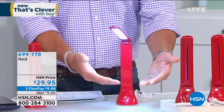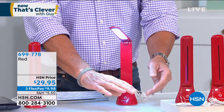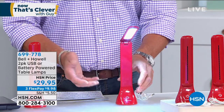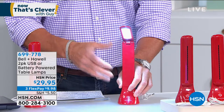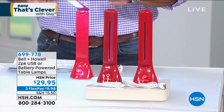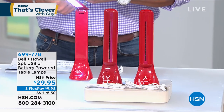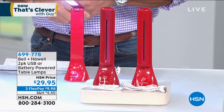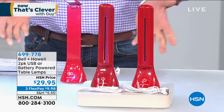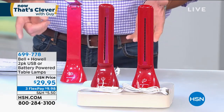You can put it next to your bedside to read, or plug it right into your computer if you don't have a lit keyboard and you want a little bit of light while working or reading. It's ideal for that. $29.95, and you will get two of these. They come in red. Each one comes with its own cord to plug right into a USB power source, or you can use the batteries that come with it. Item number 699-778.